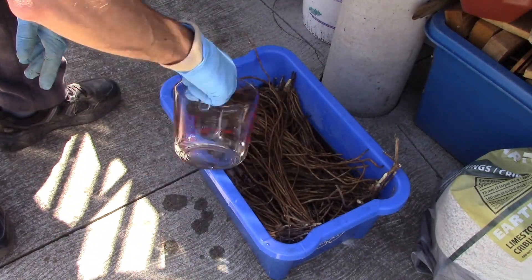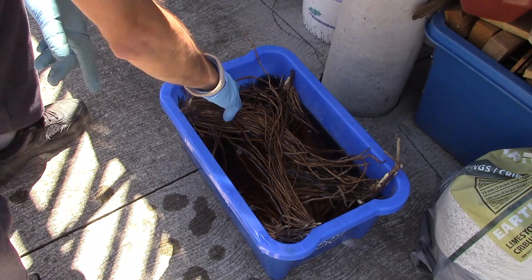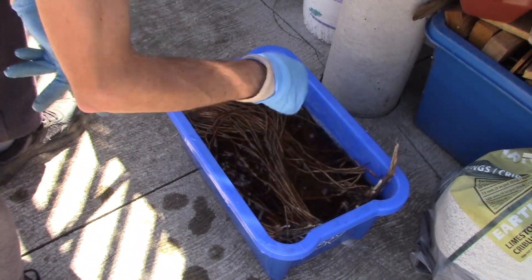Also, make a note here that while I was using tap water, I always make sure to leave tap water sitting out for at least 24 hours to allow the chlorine to evaporate.